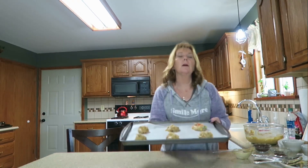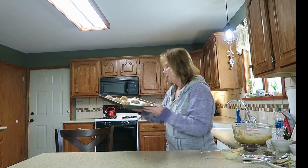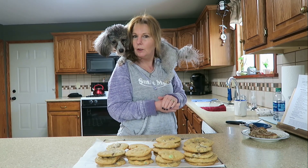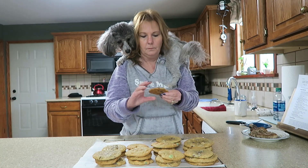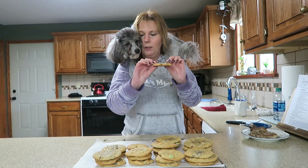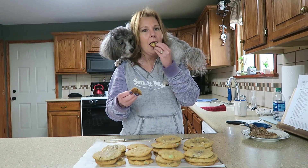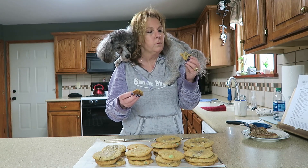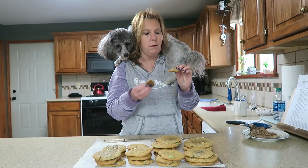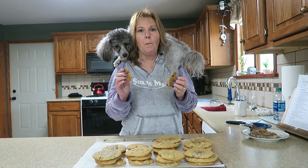I'm going to put these in the oven at 375 degrees for 10 to 12 minutes. How do they look, Banner? Do they look good? Banner approved! These cookies turned out really good, didn't they Banner? They're crunchy on the outside and really soft on the inside. Excellent!